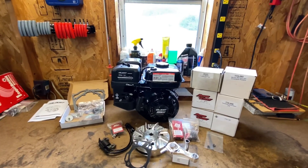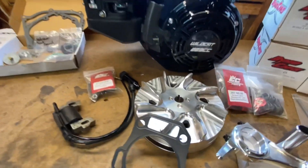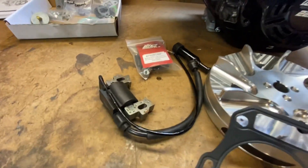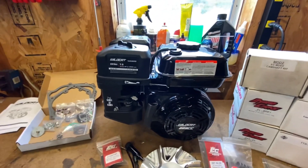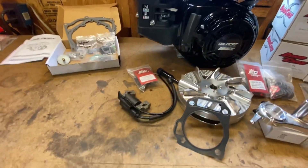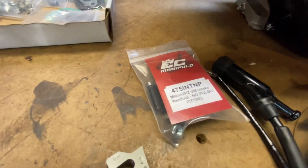Now that we have the engine unboxed and checked out, I laid the rest of the parts out to show you what else is going into this build. Not very complicated, but some cool parts. First, the billet flywheel — obviously that's good for safety, but the other benefit is accuracy of timing and it does advance the timing, which is good for our application. There's also a new coil. Why would you need a new coil in a brand new engine? Well, the one currently in the engine limits RPM to 4,000 RPM. Not only does it have a mechanical governor, but it has a spark limiter to limit the RPM to 4,000 RPM. We can't be having that, so we wanted a new coil so we can rev it to whatever we want.